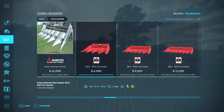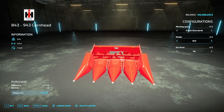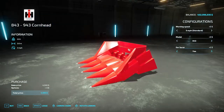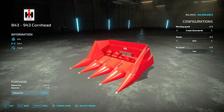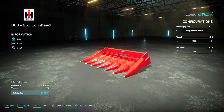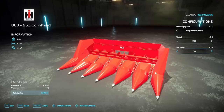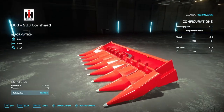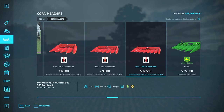Over to corn heads — you have three options: the 843/943, 863/963, and the 883/983. In the store for the four-row you have the choice between the 843 or 943, along with the ear saver option — yes or no — which adds little shields to collect more corn so it doesn't fall out of the header. Same options on the 863 and 963, and the 883 and 983 with ear savers. These range from $4,500 to $9,500 to $12,500.